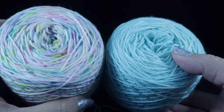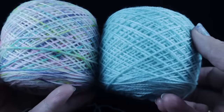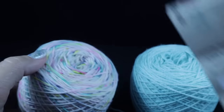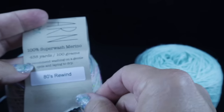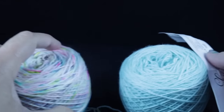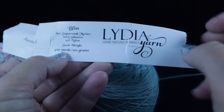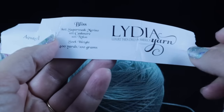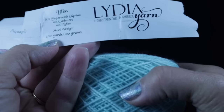For this project, I'm going to be using two yarns that I've had in my stash. Both of these are hand dyed. The first is Emma's yarn — hand dyed 100% superwash merino wool. This hank has 438 yards or 100 grams, and this colorway is called 80's Rewind. The solid colored yarn is Bliss by Lydia Yarn — superwash merino, 10% cashmere, 10% nylon. I have approximately 400 yards of this yarn, and we're going to combine these two.